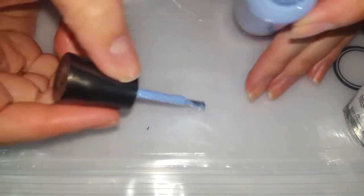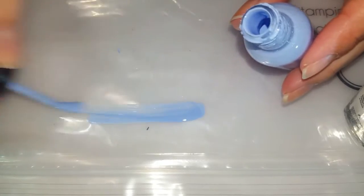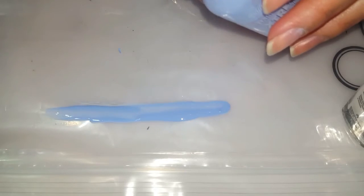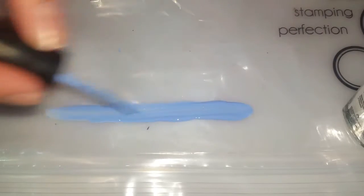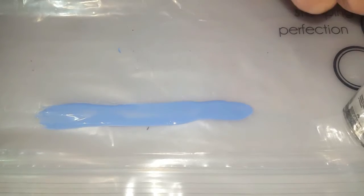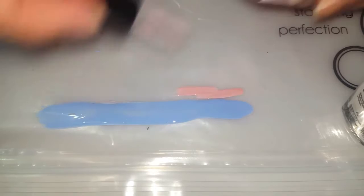You're gonna take your first color and I am just gonna paint a line across. I'm gonna make this pretty big so that I don't have to do more than once. You want it kind of thick, and then you're gonna take your next color and paint another line.